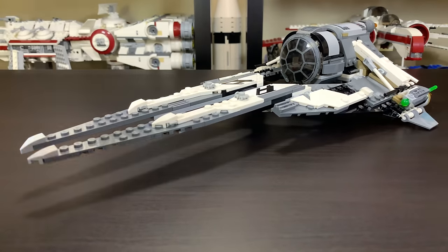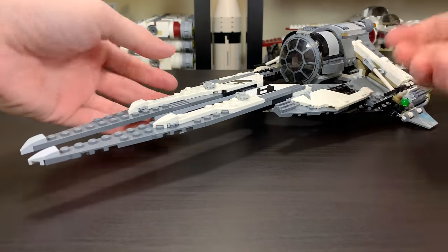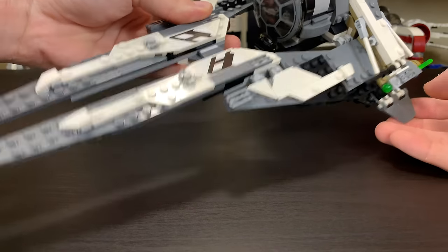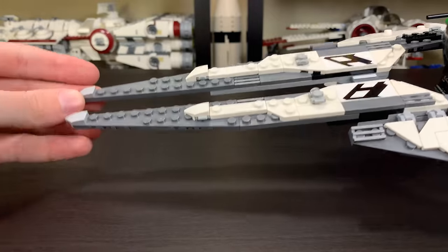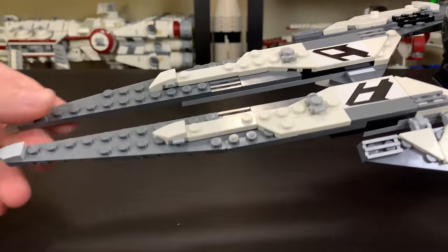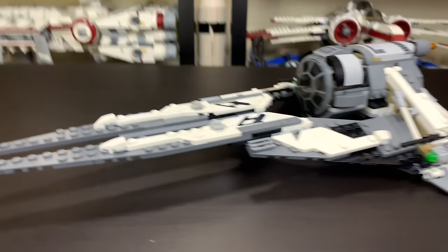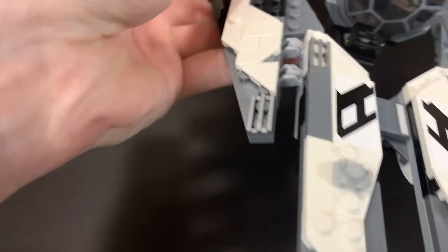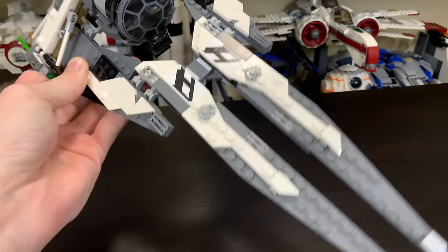Here it is — the Black Ace TIE Interceptor. It's actually larger than what you see on the box, which is always nice. This set is quite a bit larger and sturdier than I expected. The front uses some nice pieces to get a little bit of shaping, and some people said it looks kind of like a Halo plasma sword, which I can see. These large panels extend out from the front fuselage or cockpit, and they're sturdier than you'd think — they're connected together with Technic pieces as well, so LEGO did a good job making it as sturdy as possible.